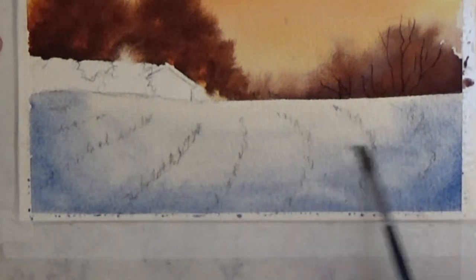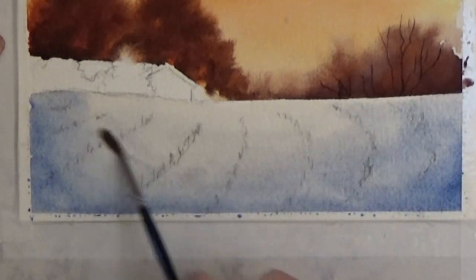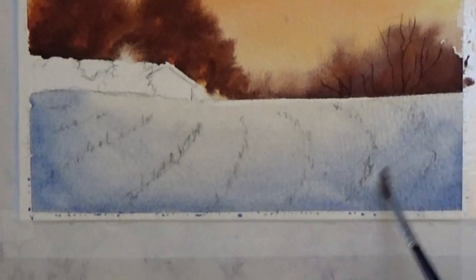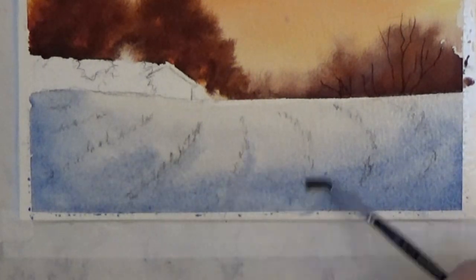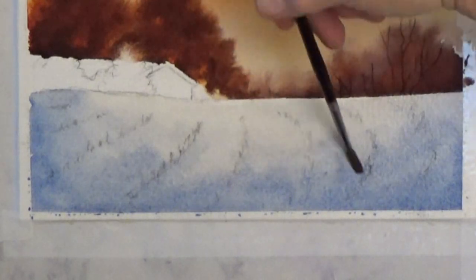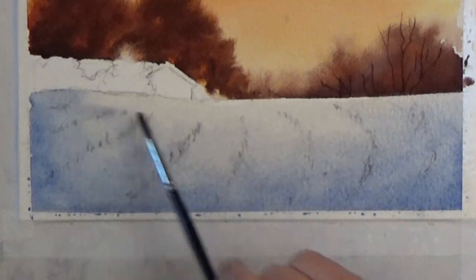If your painting is too light, keep adding color to the bottom and sides and working it up until you're happy with it. Then dry it well.